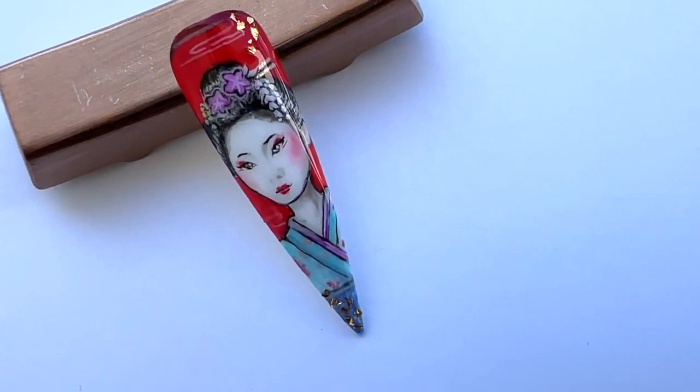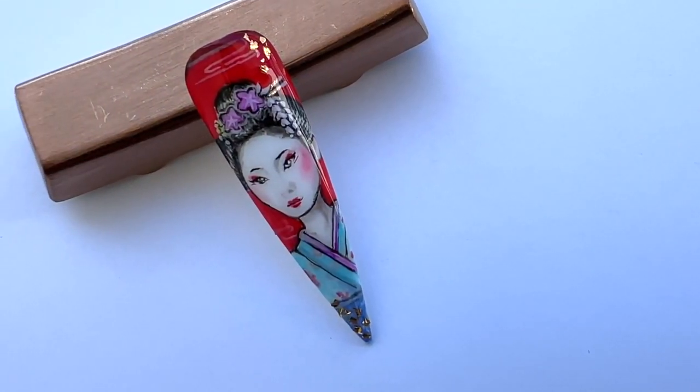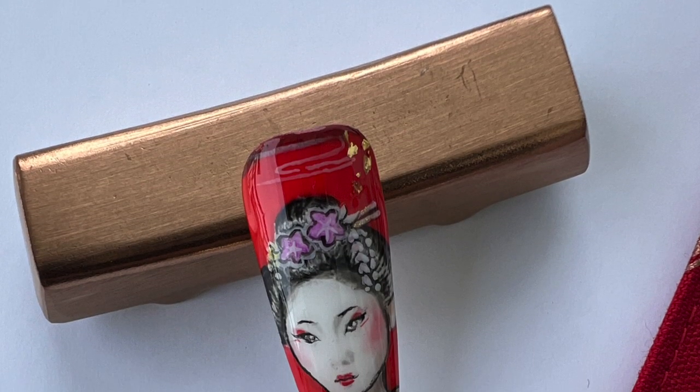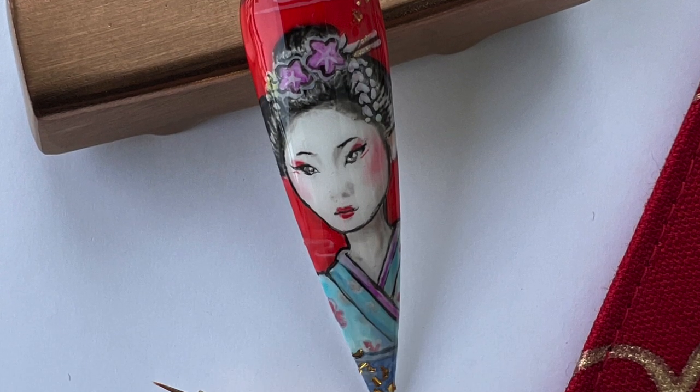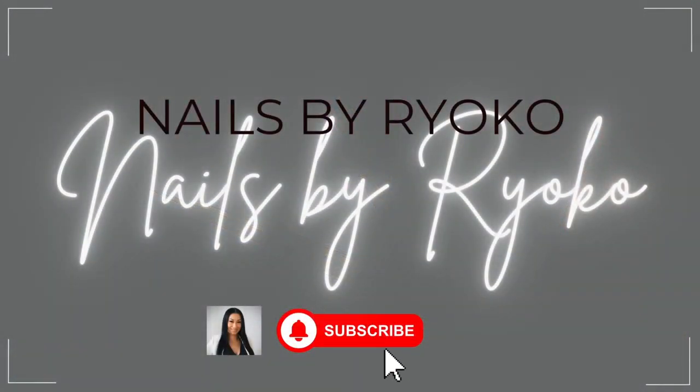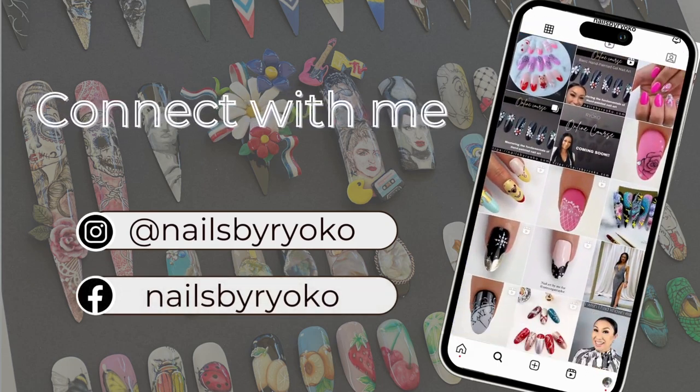In today's video, I will show you how to draw a portrait on a nail. I will explain how to determine a face composition and give you tips on creating it. If you need to learn how to draw portrait nail art, keep watching.